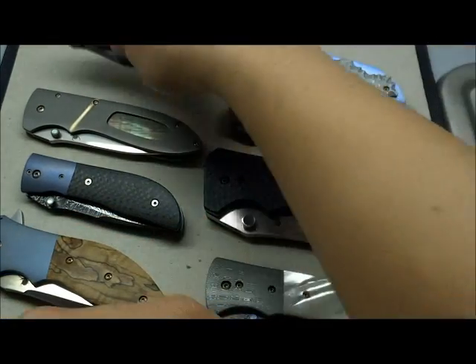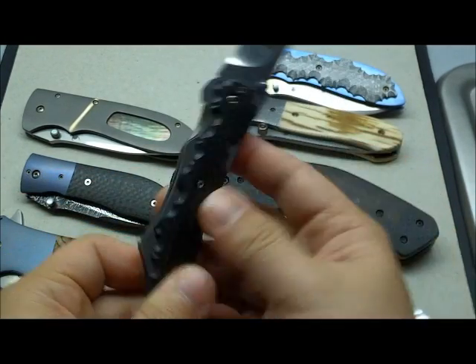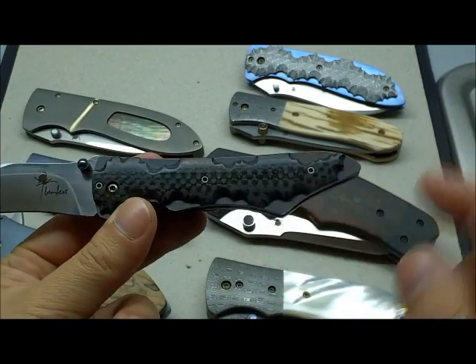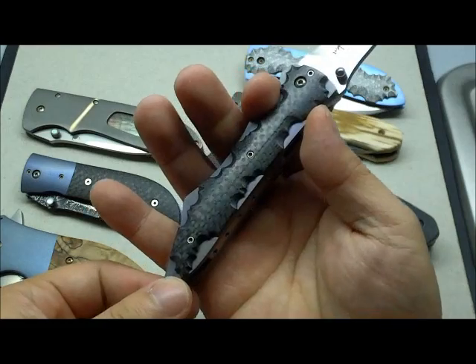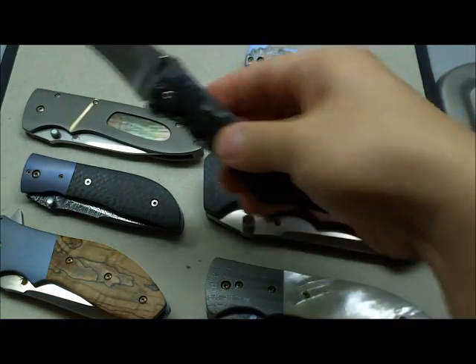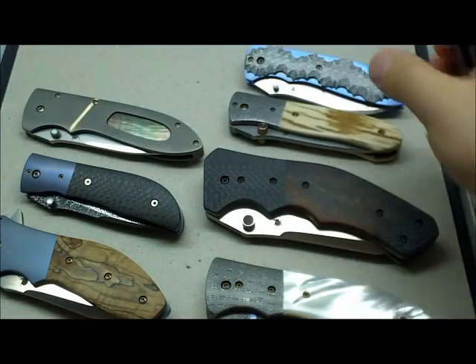And finally the Claw folder — one of Kirby Lambert's earlier designs as well, with the recurve blade and a neat handle shape. Fits very nicely in the hand, with the pinky going over there. This is one of his smaller folders, similar to the Mini Tack in size. Very nice knife.